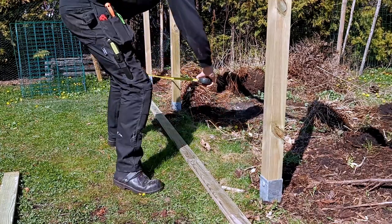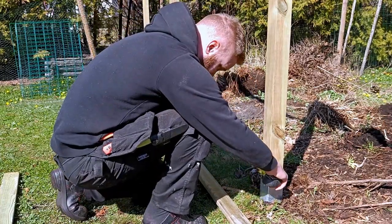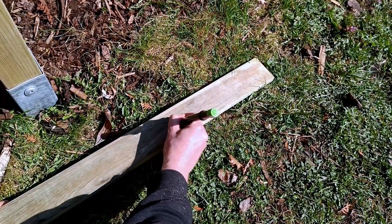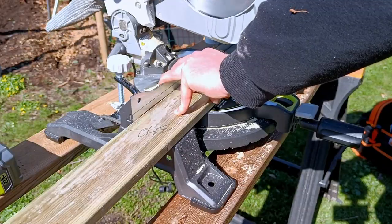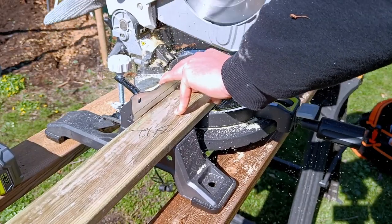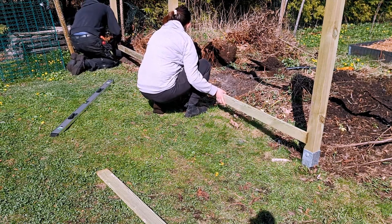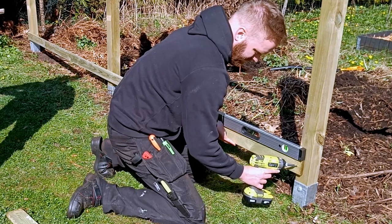Now it's time to add the slats. Measure and cut the slats and make sure the edge of the slat is in the middle of a fence post — you always want to screw the edges into the posts. Then use a spirit level to make sure it's level and screw in the first slat. This is the tricky part; it gets easier after the first row is done.